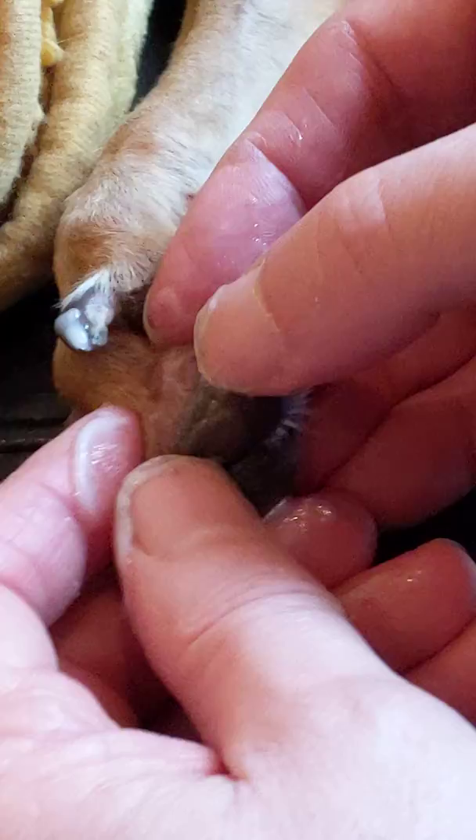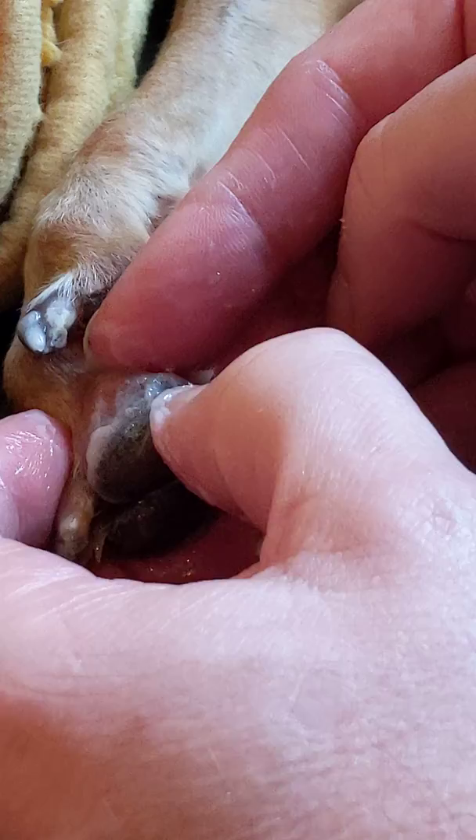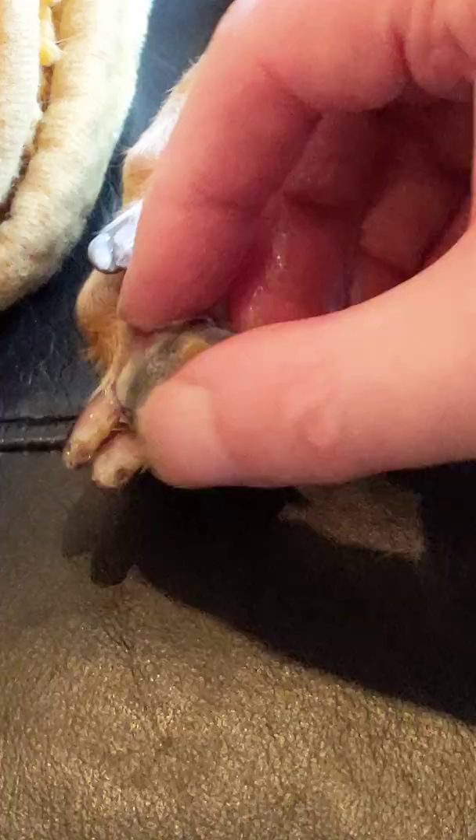Never let your dog lick the cream you put on the feet, but this is really good for massaging into them. Every now and again I'll just give it a little bit of a tug like this. She's barely noticing, and the idea is to try and ease it off. You can see it really wants to come off.